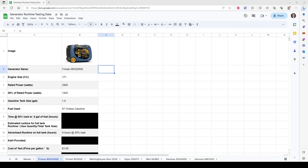For our test today we have the Furman WH3200IE. Our testing conditions will be one half gallon of fuel in the fuel tank and we'll see how long it runs at 50% of its rated load. It has an engine size of 171cc's with a rated output on gasoline of 2900 watts — half of that is 1450 watts, which is our testing load today.